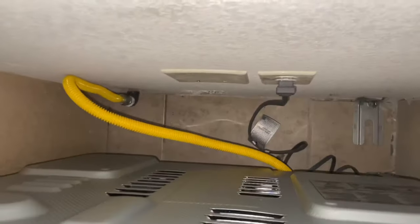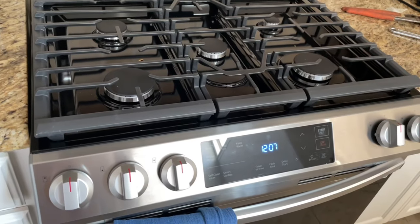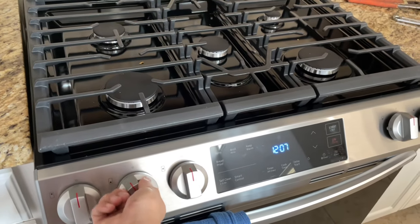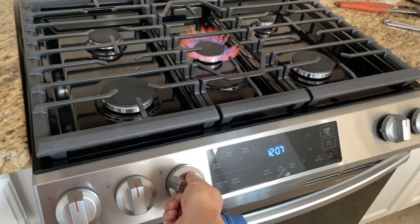With everything set up, install the anti-tip bracket as you can see here on the bottom right, then push the stove back towards the wall. Do one final sanity check and check all the burners. And that is how I installed my new Samsung range and connected the gas line to the wall.